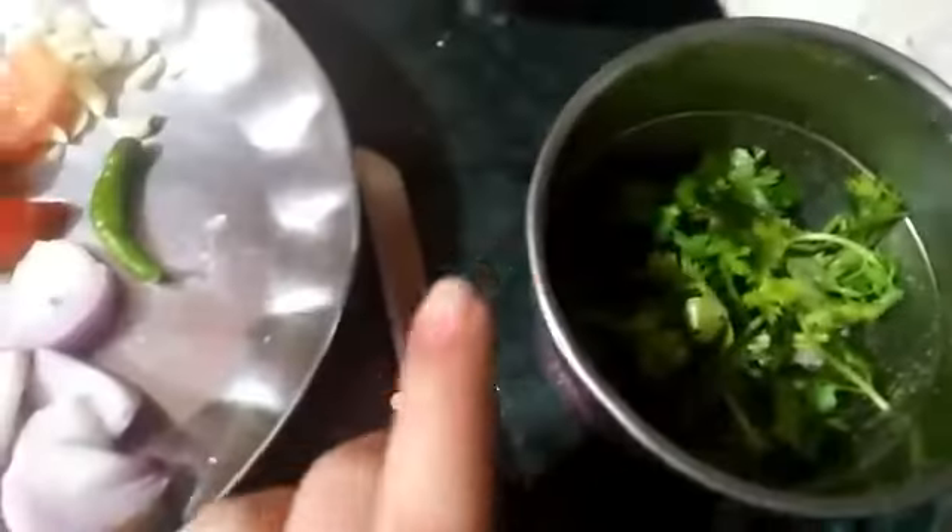So guys, this is the Chutney. I have made it with tomatoes, lehsun and hari mirchi. I have seen this with the Chutney.